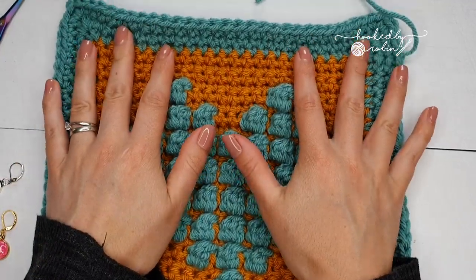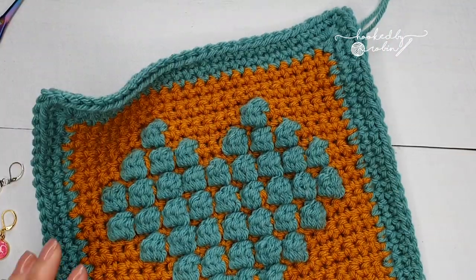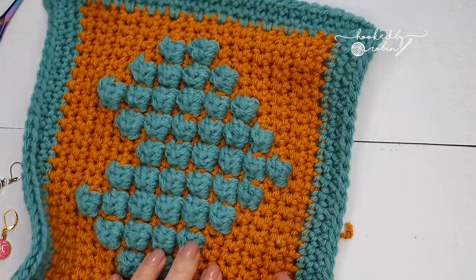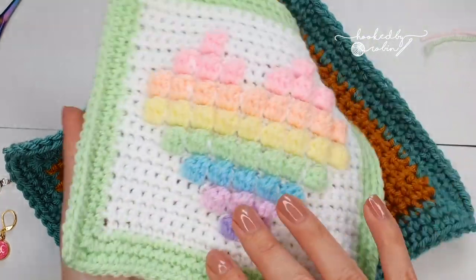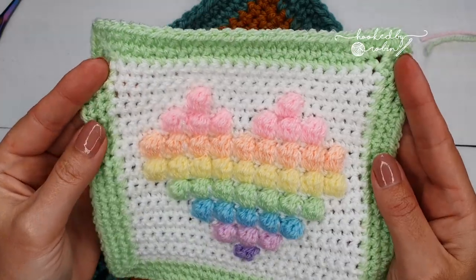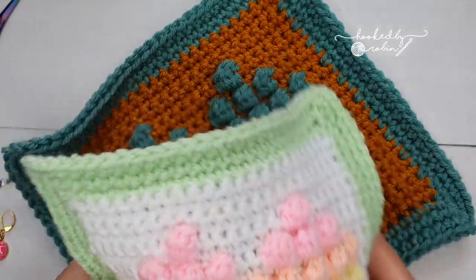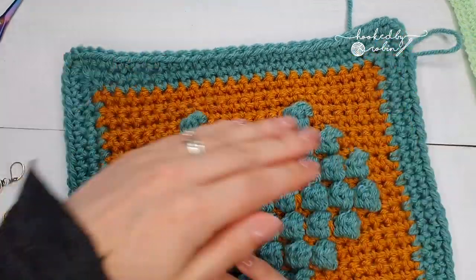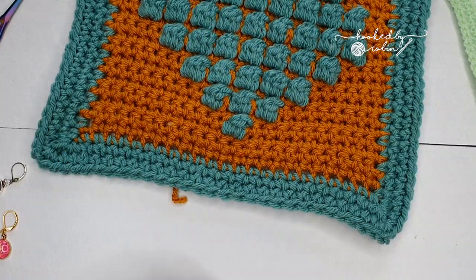I've pulled my camera back so you can see what my square is wanting to do — if I let it lie naturally it's starting to curl in a little bit and there's a bit of a wonk over here. Do not panic — I had a very similar issue with my white one here. You can only be so careful with your tension; things happen, life happens, it's not always perfect. Simply smoothing it out instantly fixes a whole multitude of errors.